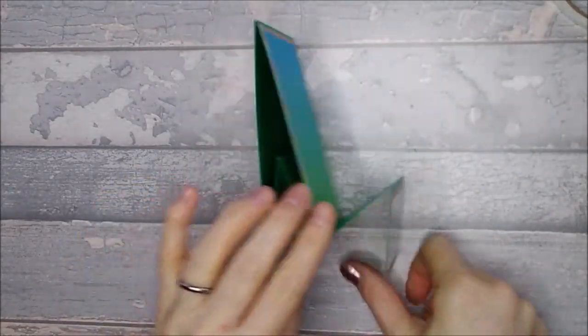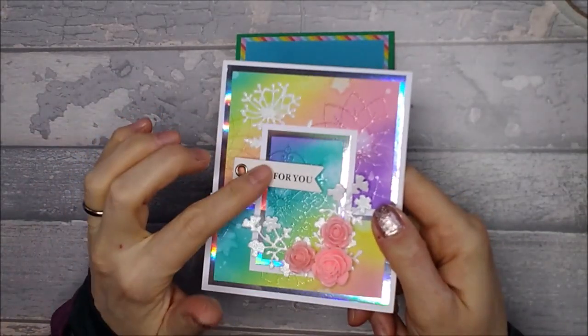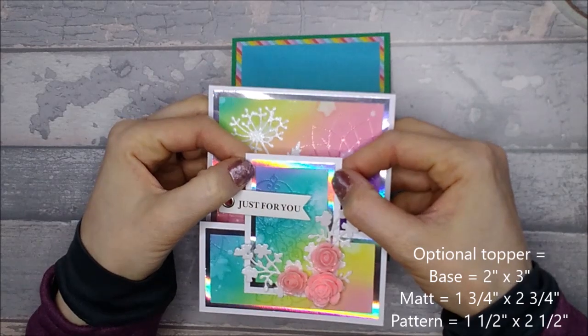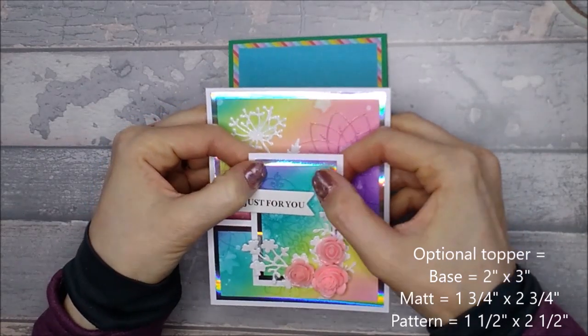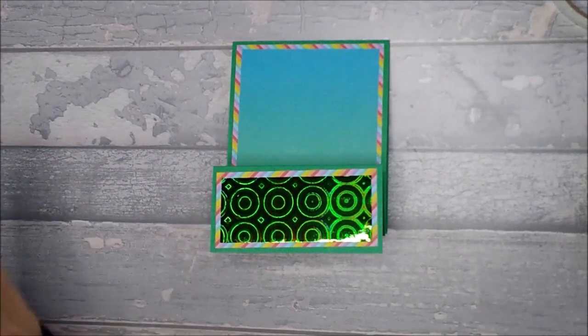So you end up with that ready to go. As I said, on the original one I had a little topper - if you want to do that little topper you can. That front section was two inches by three inches - so the white piece is two inches by three inches, the matte would have been one and three quarter by two and three quarter, and then one and a half by two and a half for the pattern panel. But I'm going to do something different on this one, just to show you another way of doing it.